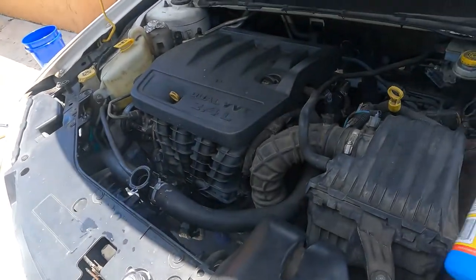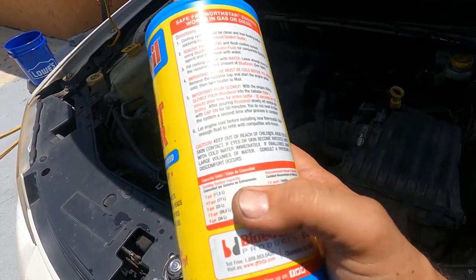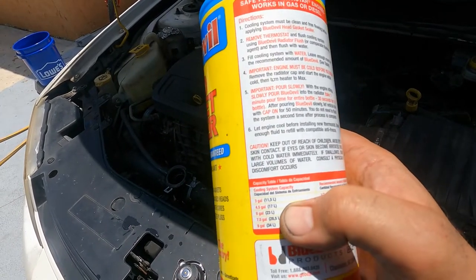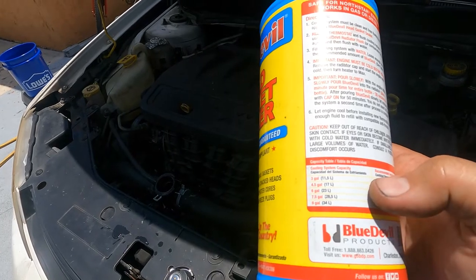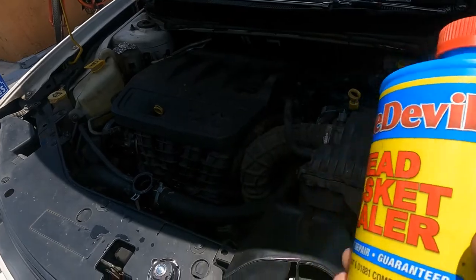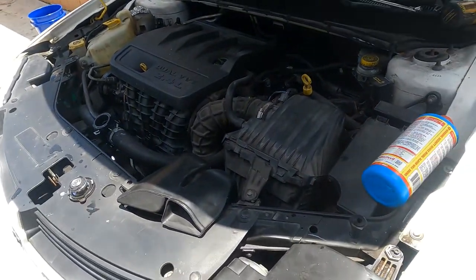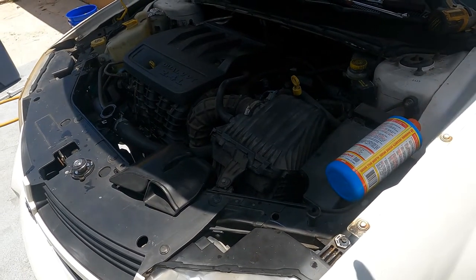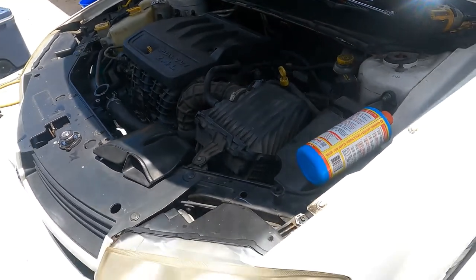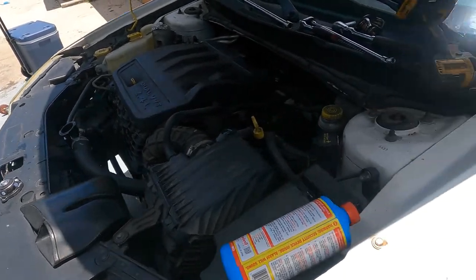We're about to find out if this stuff works. The system has very minimal water in it right now. I'm going to add at least half of this quart — based on the table here, I'm assuming this is about a two-to-three gallon system, so it takes half a quart. Anything at about 4.5 gallons should take the whole quart. I'm going to start with half a quart and may add the entire contents later depending on how this goes.